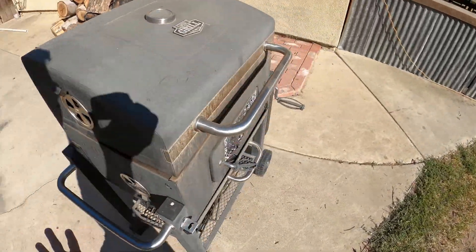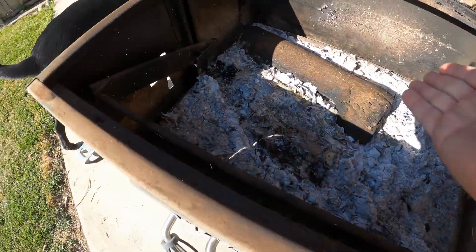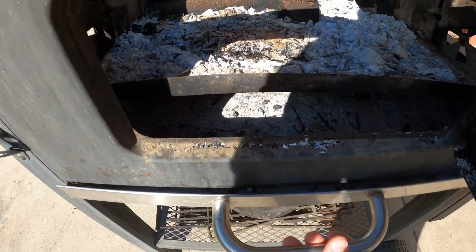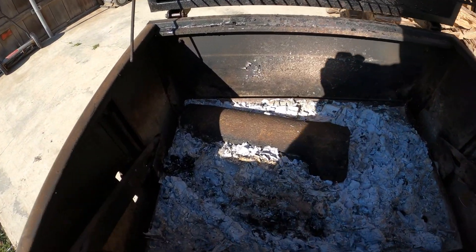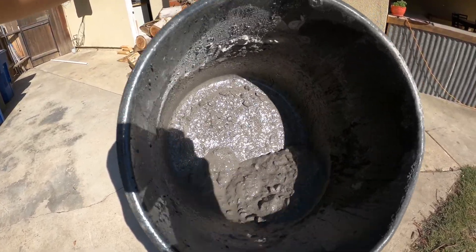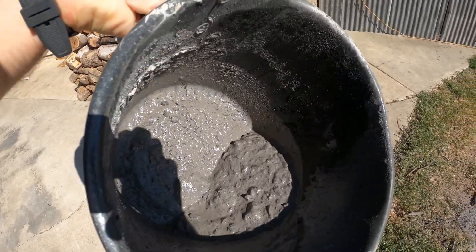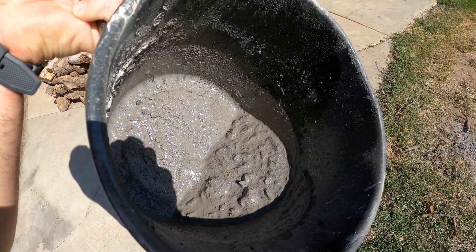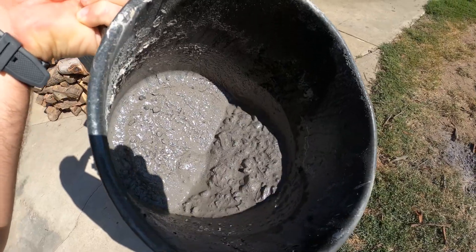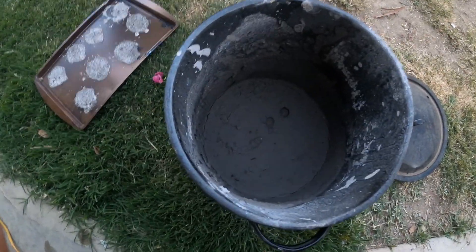The second step: once you have your ash content fully cooled down, take all of this ash and put it into a bucket. Add water to create a dark, slushy, mud-like substance. Then drain off any excess water and allow the rest to evaporate until it becomes a malleable, paste-like substance.